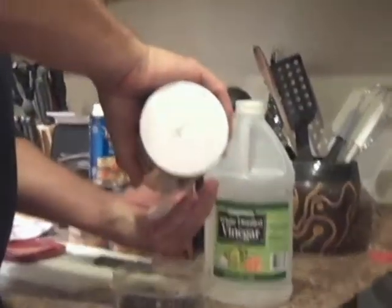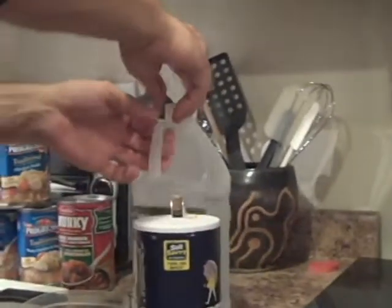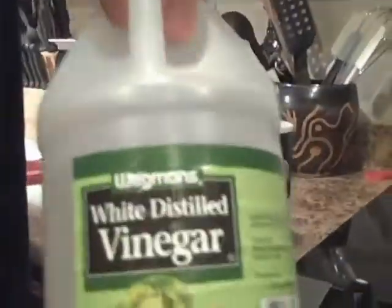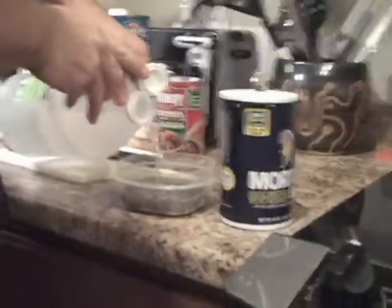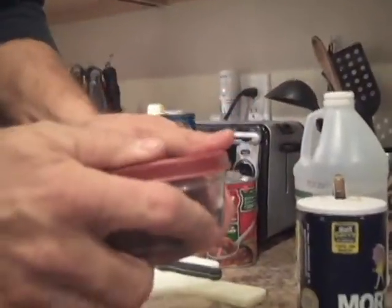What you do is you take some salt, about that much, put it in there with some vinegar. We prefer the Wegmans white distilled vinegar — it's much better. And then you put enough vinegar in to cover up your screws. See? You can't really see that. Then you give it a gentle shake.